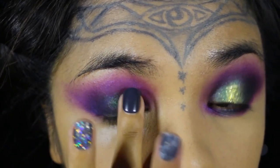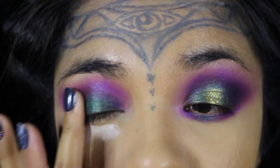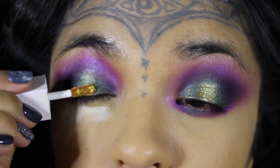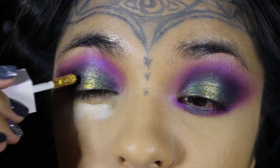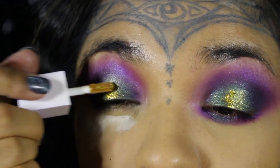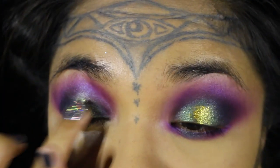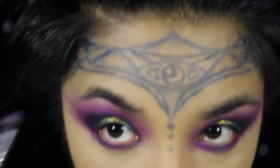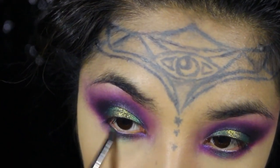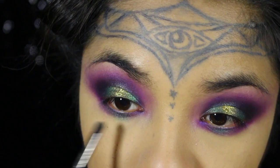I'm topping off the center of my lid with an iridescent green shimmer shadow with my fingertips, before blending more of that matte black eyeshadow along the outer crease. With a gold liquid glitter shadow, I'm focusing this on the very center ball of my eyelid and blending it in with my fingertips. Add a book to your TBR for every time I say the word blending in this video! Swiping away any eyeshadow fallout, I'm smudging a little bit of the purple duochrome onto my bottom lash line, and topping off the center portion with the same iridescent green shimmer shadow.